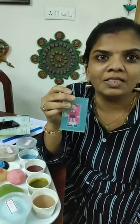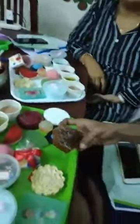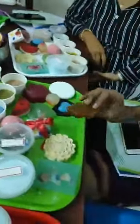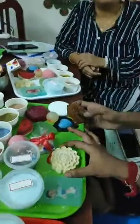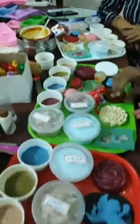Now we have Anandi ma'am, who has come all the way from Madurai. Thank you ma'am for choosing us. Anandi ma'am is already in the soap making business and wanted to add more products to her catalog, which is why she chose us. Thank you very much for coming all the way from Madurai and attending this session. We wish you all the best.